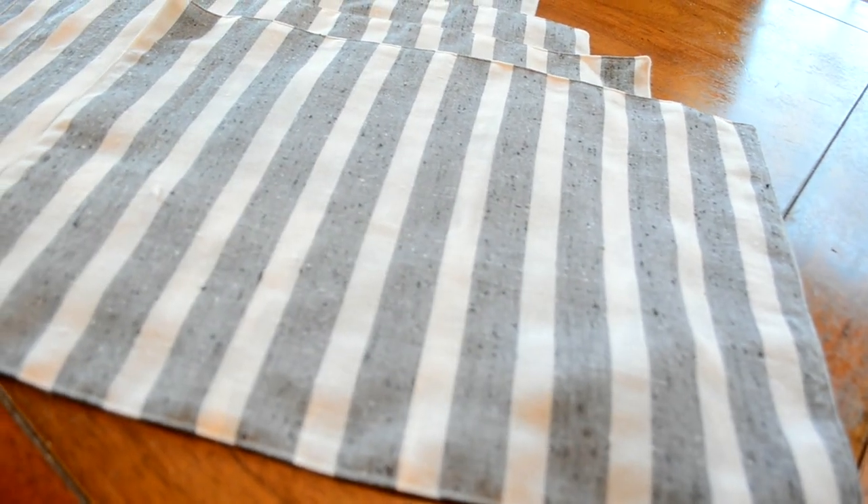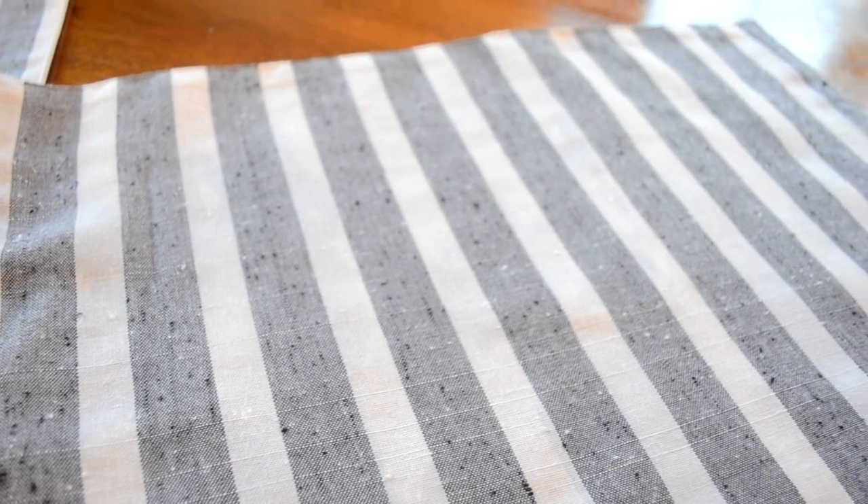I was really happy with the way these turned out. They were really easy and simple to make, and they took less than an hour to finish.